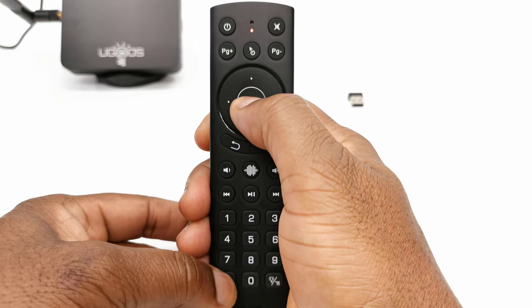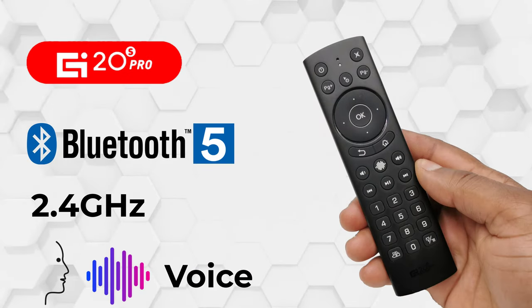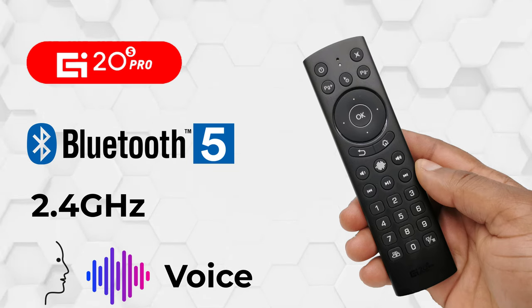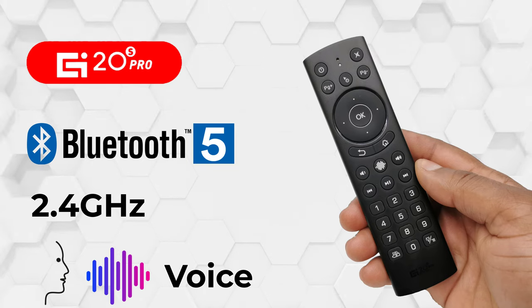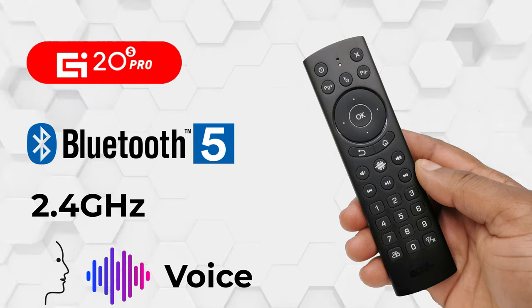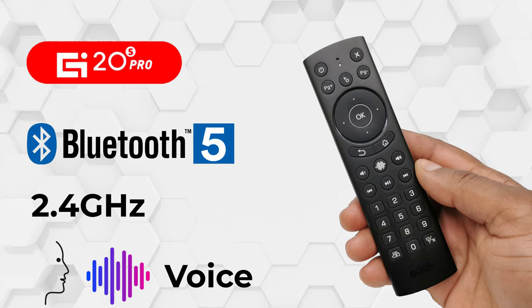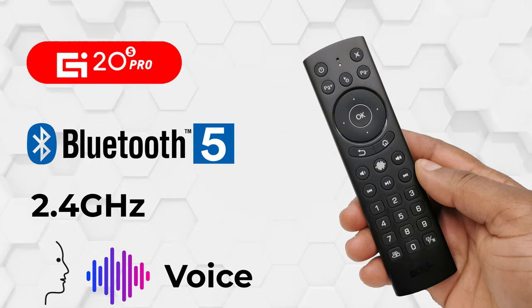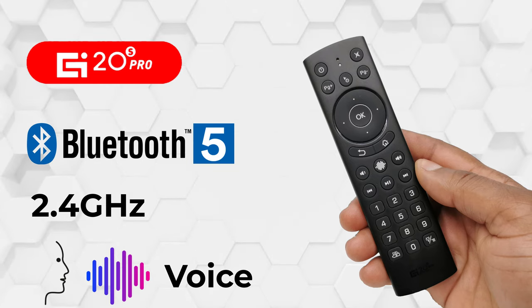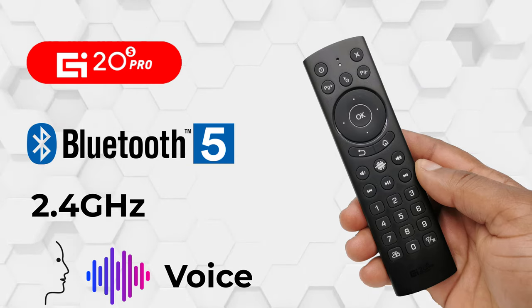However, this does not clear the Bluetooth connection to your device. So viewers there you have it — this was my review of the new G20S Pro Bluetooth wireless airmouse with voice control feature and backlit keys. If you are interested in this remote, you can get it for only $7 from SZBOX — see the link in the description below. Thanks for watching. Give it a thumbs up if you enjoyed the presentation, and if you are new to the channel please subscribe and hit the notifications bell to be notified when new videos are released.